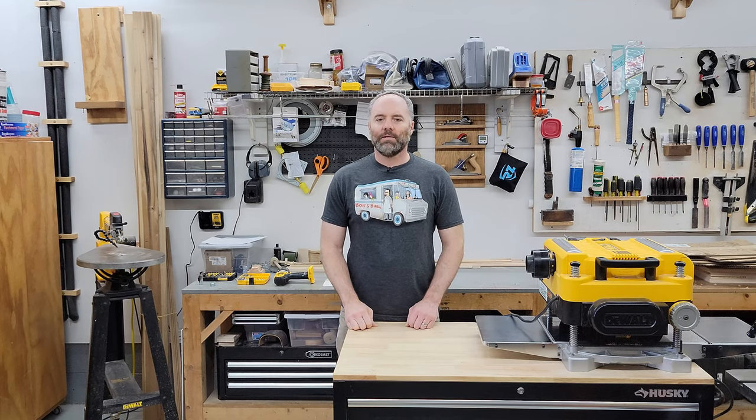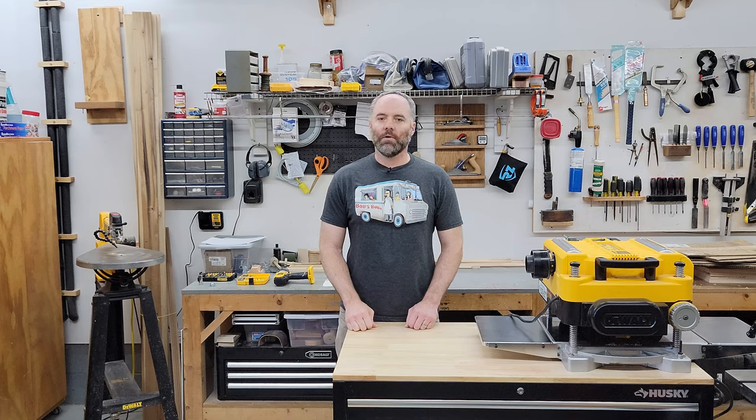Hi, everyone. I'm Ben and you're watching The Snecker Show. And in this episode, which will be part of a longer series, we're going to take a look at something that I'm inventing or trying to invent to work around the house.